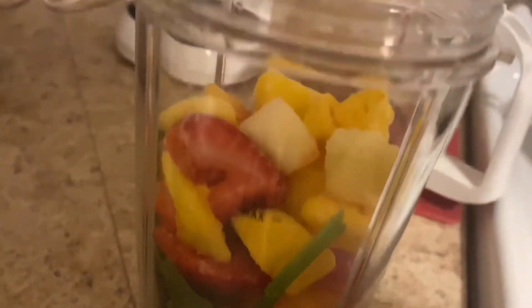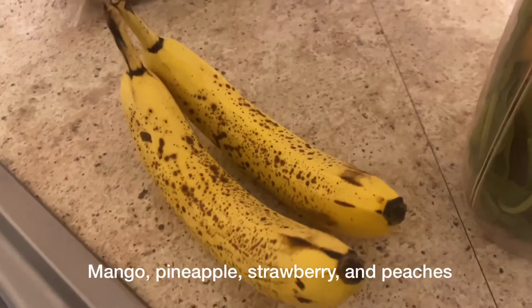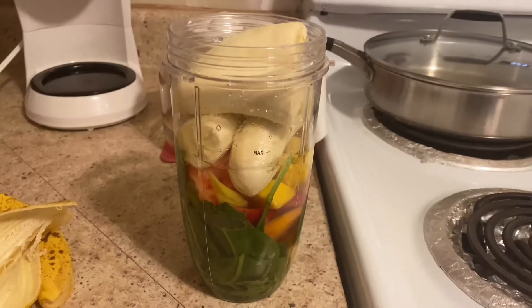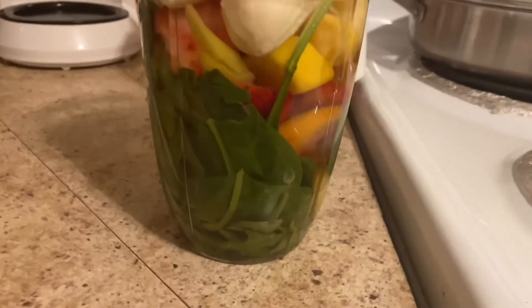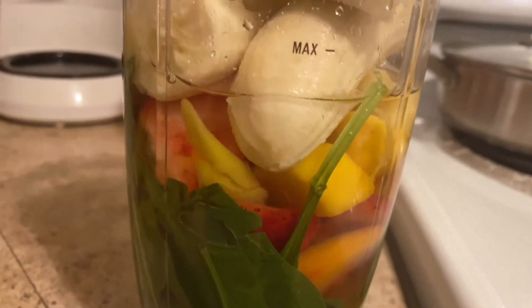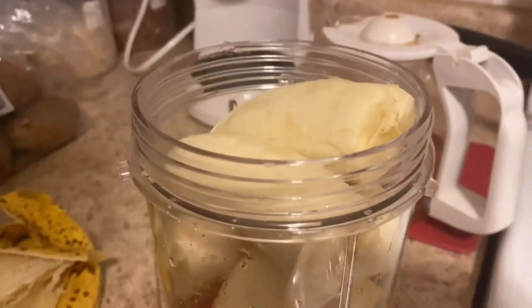It's a cup of spinach — baby spinach — a handful of mixed fruit, and two bananas. For less calories, less sugar, and all of that, you can use one banana. But I love banana, so I'm going to put two in there, fill it up with some water, and you're good to go.